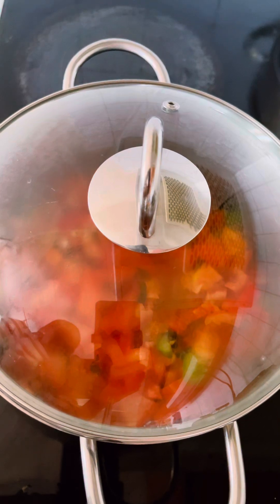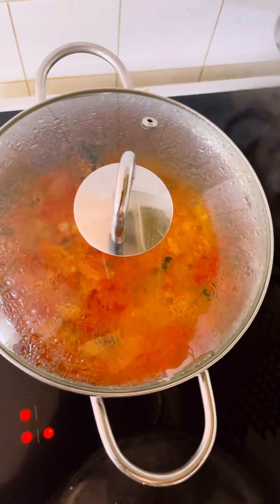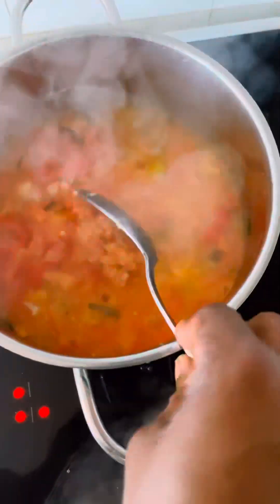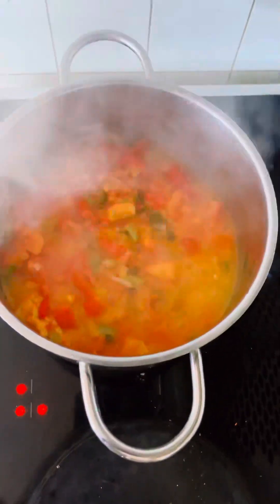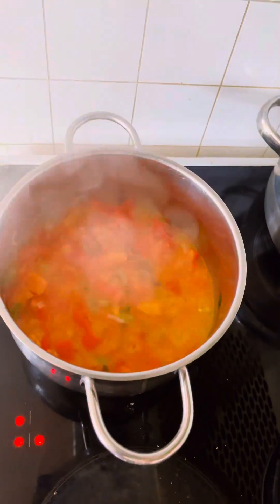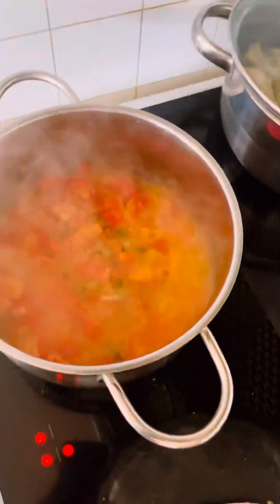After 10 minutes, I added some seasoning cubes and gave it a gentle stir. I also added some hot chili pepper — just a bit. You can add any other pepper at this stage and allow it to cook again for a while.